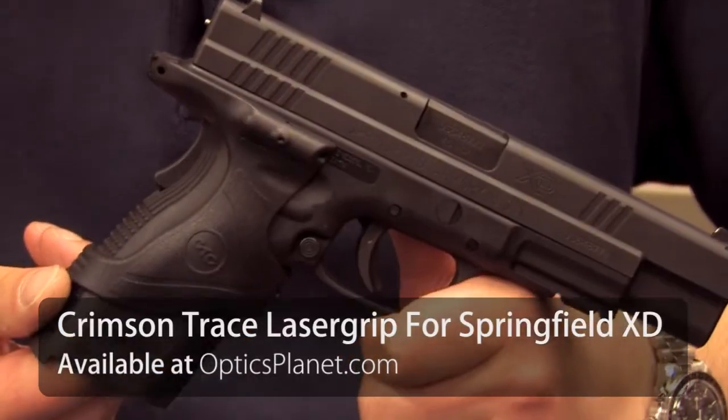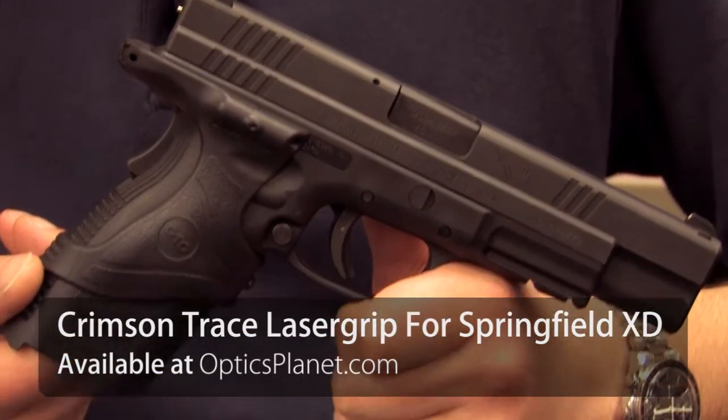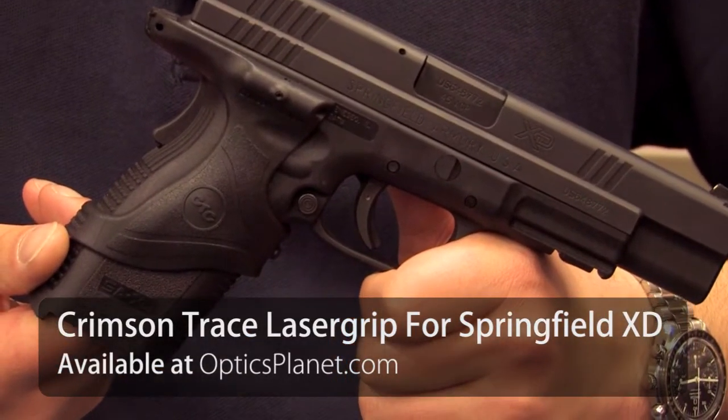Hi, this is Chase from Optics Plant and today I've got the Crimson Trace LG 445 grip laser for the Springfield XD45. Grip lasers are perfect for home defense situations when you need quick target acquisition and need to get a quick shot off.